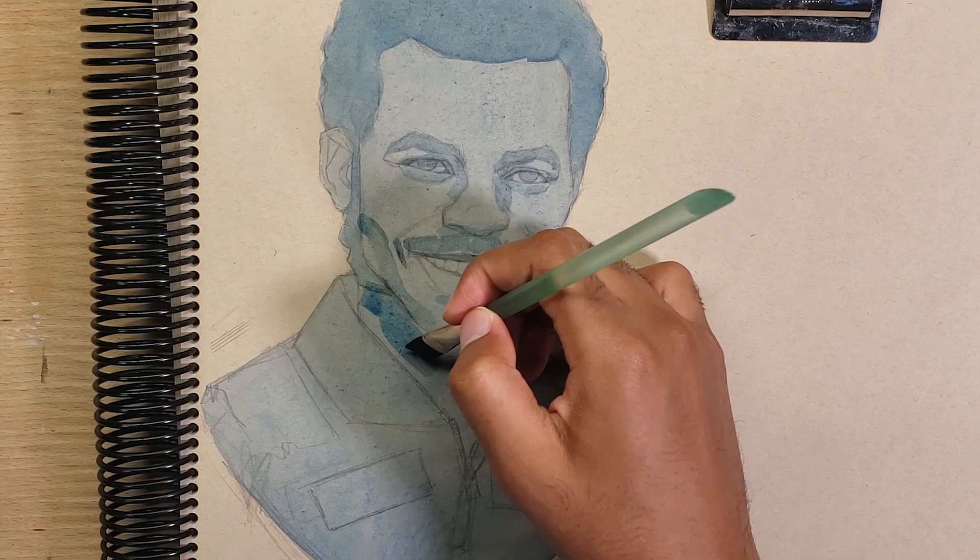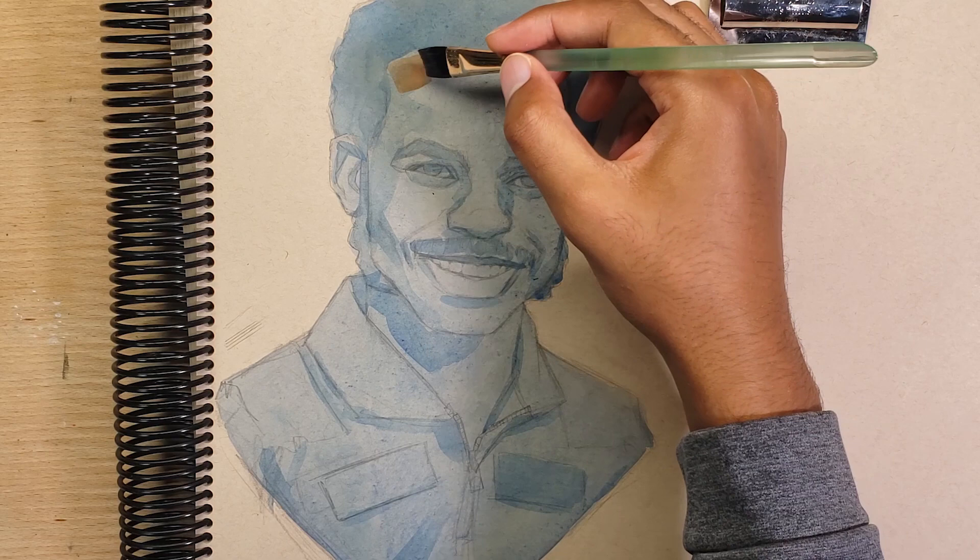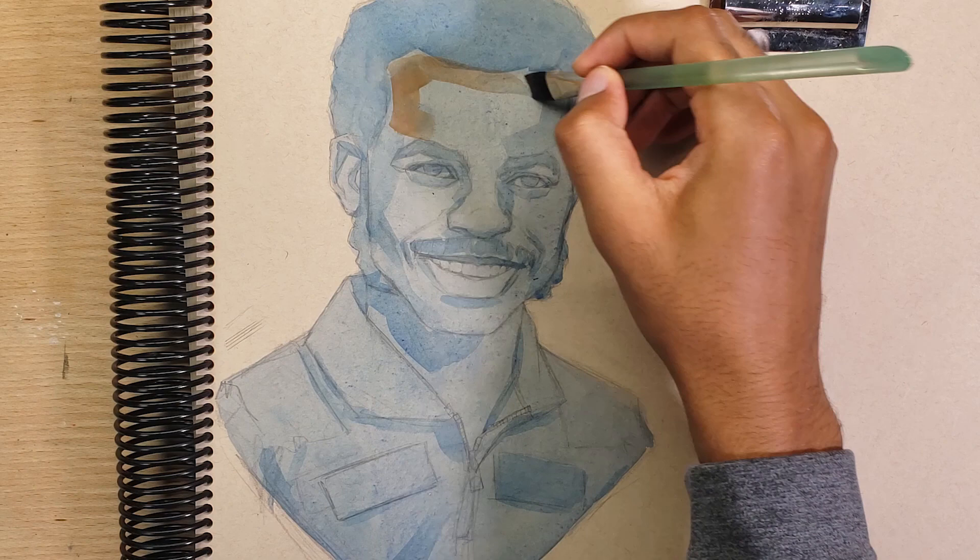I start this painting like I do most of my gouache paintings with the blue base layer and a quick value study. Once that's completely dry, I move on to building up the colors that I'm seeing.